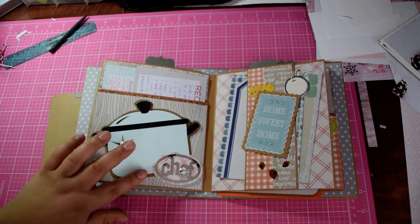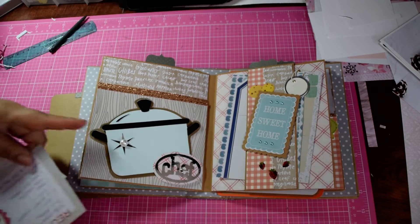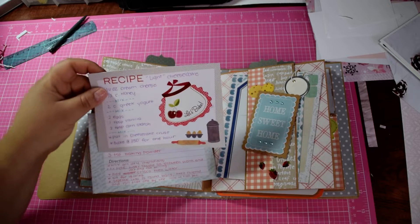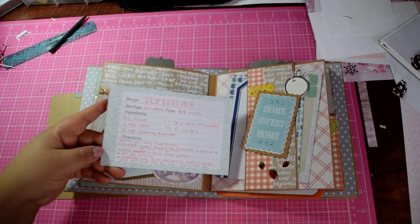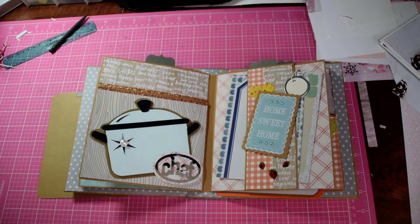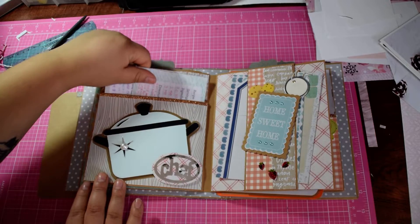I cut out this little pot and added a pearl with the word 'chef.' When you pull it out, that's what the page looks like. Here is a recipe for a light cheesecake — so all the cheesecake, half the calories, basically. And here's a recipe for some tortillas. I don't know if she's ever made any, but this is how I make mine — they're very good homemade tortillas.